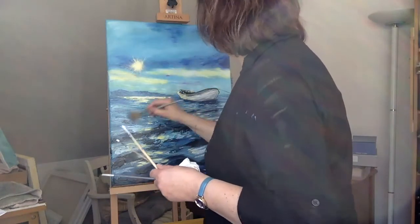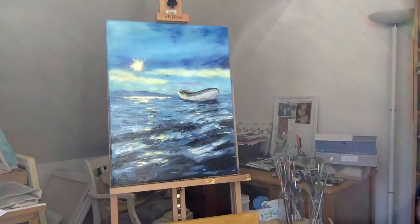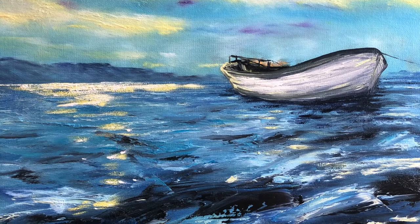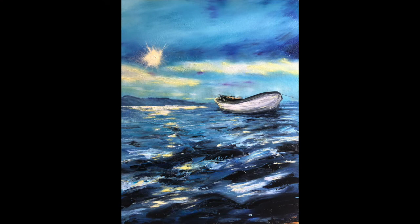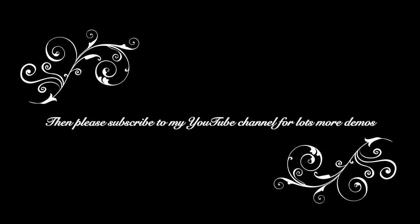I'm pretty much done and I'm happy with that. I hope you've enjoyed painting a boatscape with me — here is the finished painting. You can see how I haven't actually taken away all the brush strokes, and there it is further away in its completeness. If you've enjoyed this please subscribe to my YouTube channel and have a look at more demos and my website www.deborahmartin.co.uk where there's information about painting tuition and also about commissioning me if you'd like me to paint something for you. Thank you for watching.